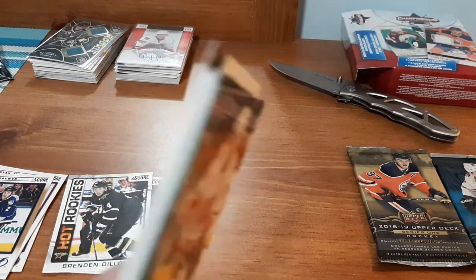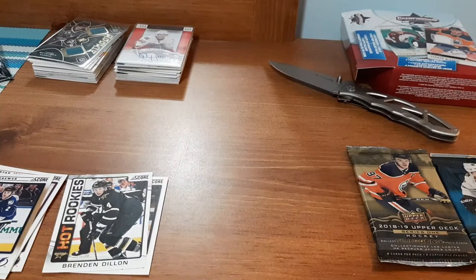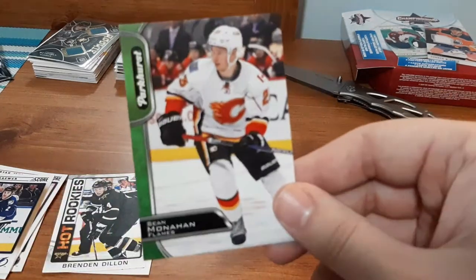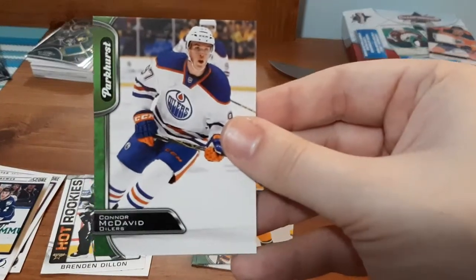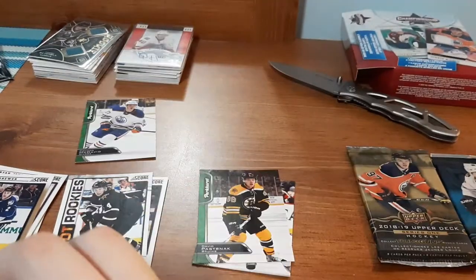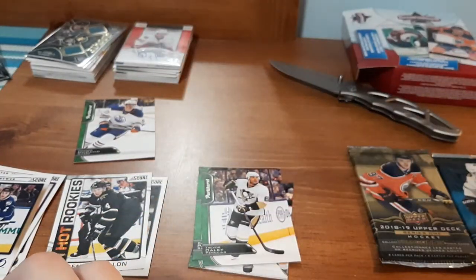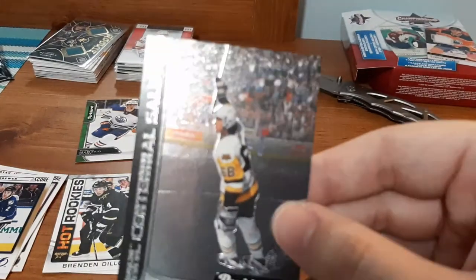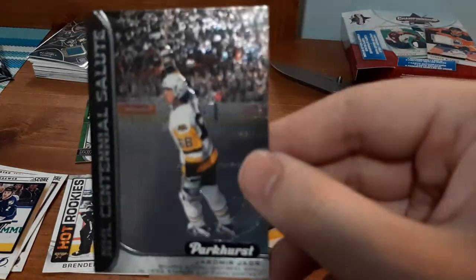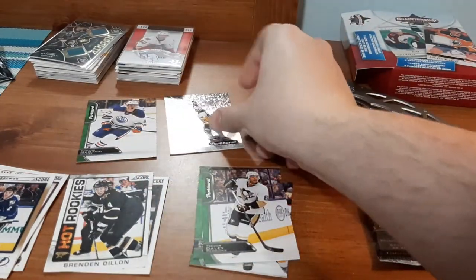Now we're going to go to the Parkhurst, which I absolutely hate getting because they always stick together. I just don't like my cards doing that, especially when I'm buying them. So — Sean Monaghan. David Pastrnak. This one's not too bad. Connor McDavid — I have a small PC of his, so I'll have to see if that's an included one. Trevor Daley. I like this one but it's stuck together. It is an NHL Sentinel Salutes for Jagr. I got one in the last video. This has a nice shine to it too. That's amazing.